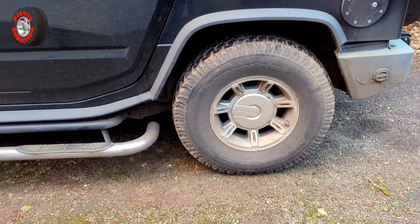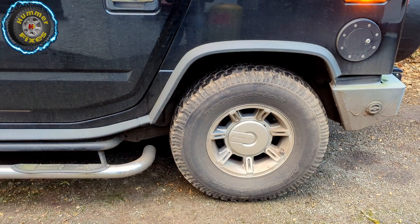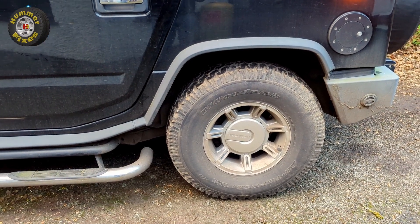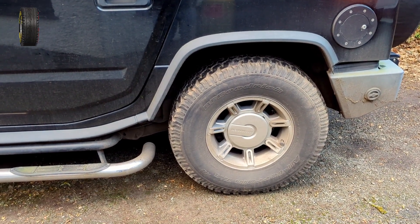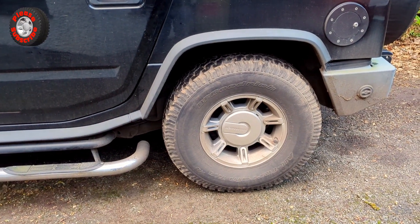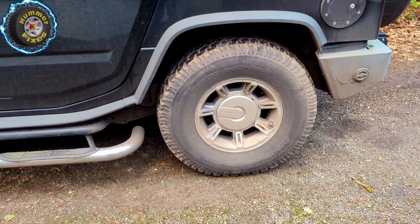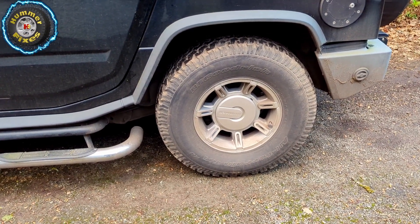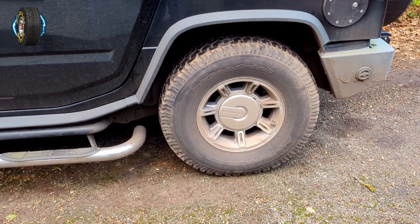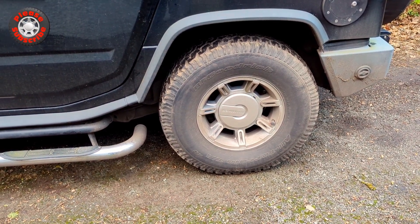As a first thing to check, I'm going to look at the earth tag on the rear air suspension chassis, underneath the module that's bolted underneath the Hummer, and see if the earth has got a good connection. If that's okay, we're then going to check the connector going to the air suspension unit to see if we can see the relay through the pins, and then the only other thing remaining from that would be the air suspension module itself.